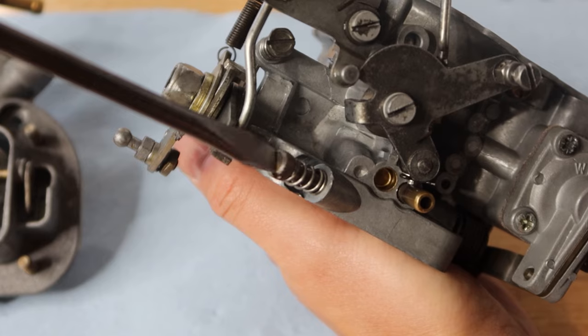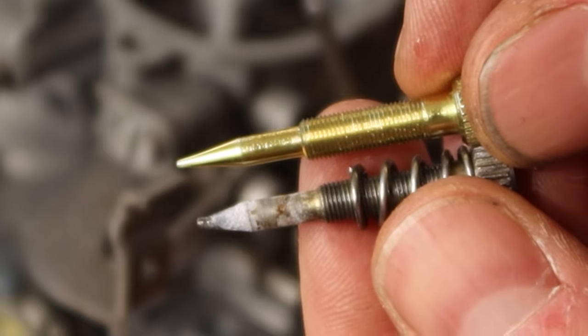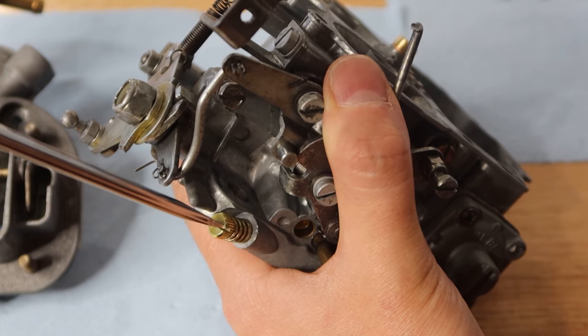Looks brand new. Onto the idle mixture screw now — new one in, turned in until it seats and then backed off two full turns.